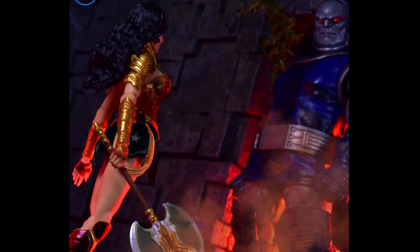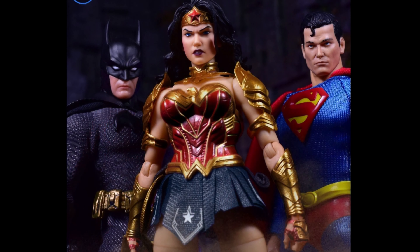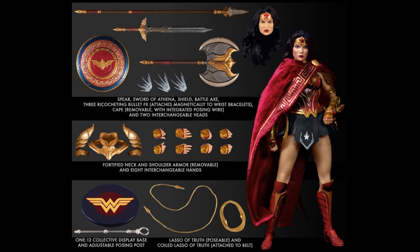There are still a couple more pictures to check out — like her next to the Trinity, basically Batman and Superman, looking pretty darn awesome. Her accessories include the spear, the sword, the axe, an extra head, the shield, eight different hands, removable armor, a stand, a bendable lasso, and one that attaches to the belt. You're getting quite a good amount of stuff for Wonder Woman, since normally some figures just come with the figure itself, a lasso, a couple faces, and a couple hands.